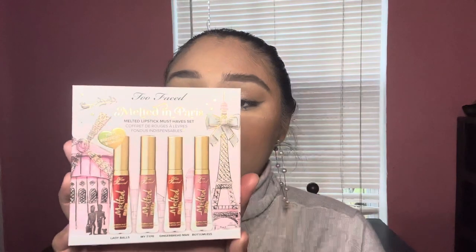Hi everyone! Welcome to my channel. My name is Janelle and today we'll be reviewing this Too Faced Melted in Paris.